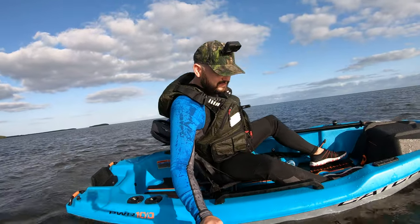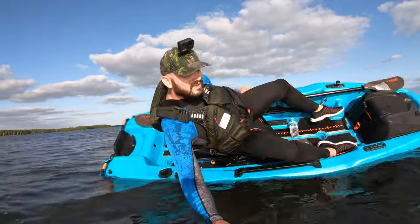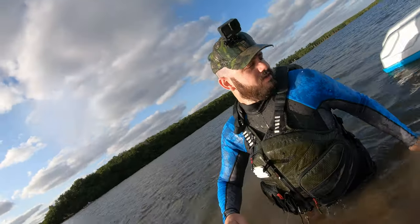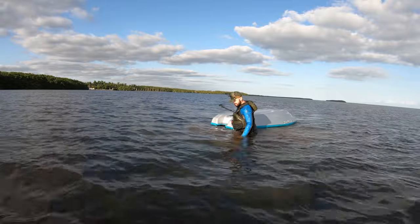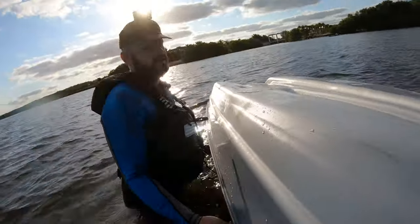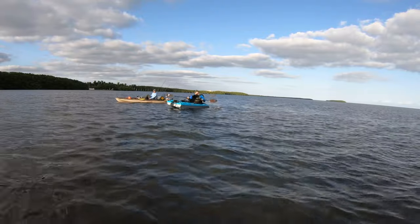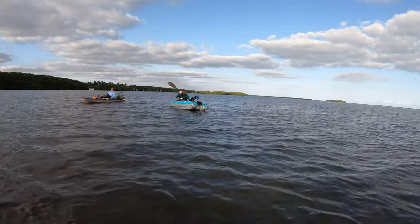All right guys, let's do another test and see how much you have to lean. I lost my shoes! My water, my shoes — I just lost my shoes! Oh man, I'm gonna see if I can find them. If I saw you tipping it like that I was like, I know who that is already — the minute you went overboard I knew.